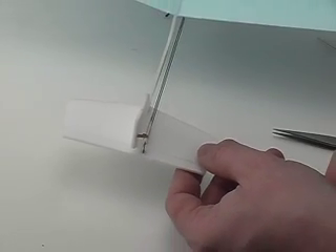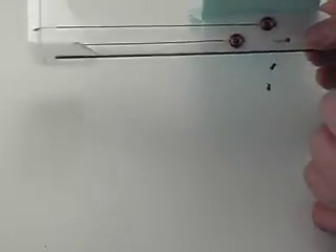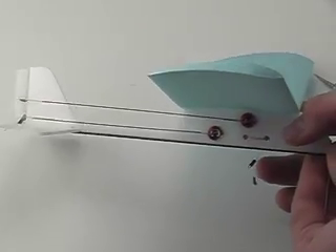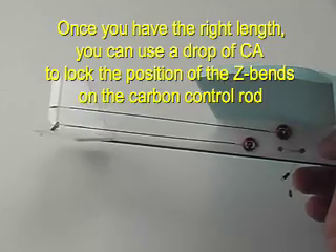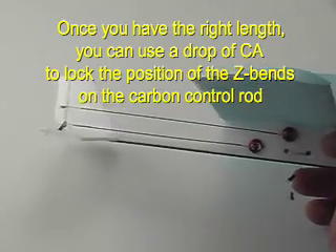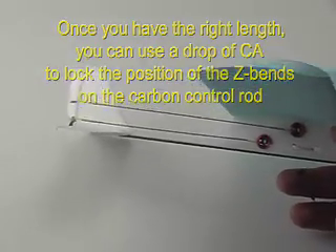You can check at the front of the plane where the actuator is and see that the control horn up there is centered also. Here we're going to wiggle the control horns manually just to show you how the motion is translated from the actuator to the rudders and elevator.